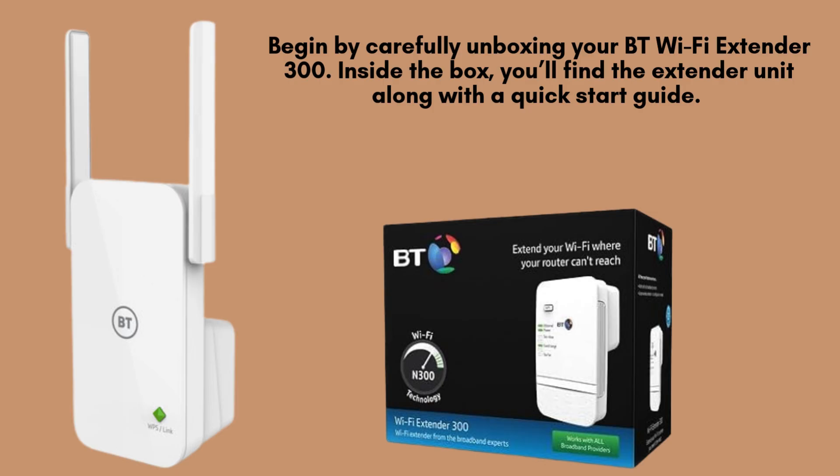Begin by carefully unboxing your BT Wi-Fi Extender 300. Inside the box, you'll find the extender unit along with a quick start guide.